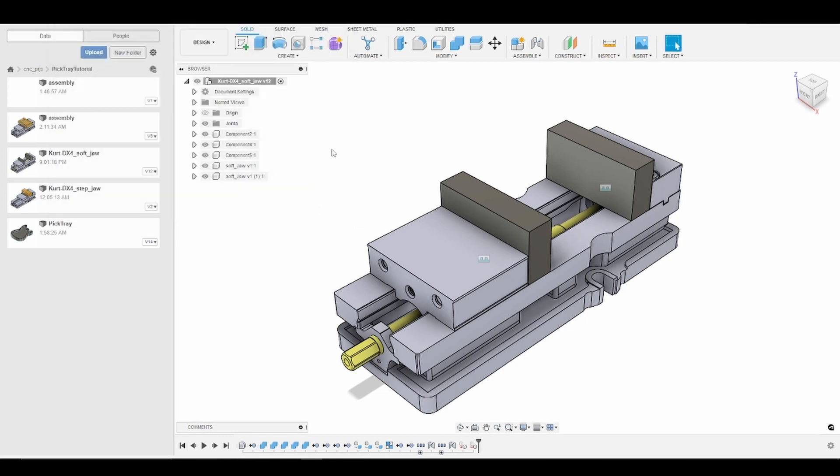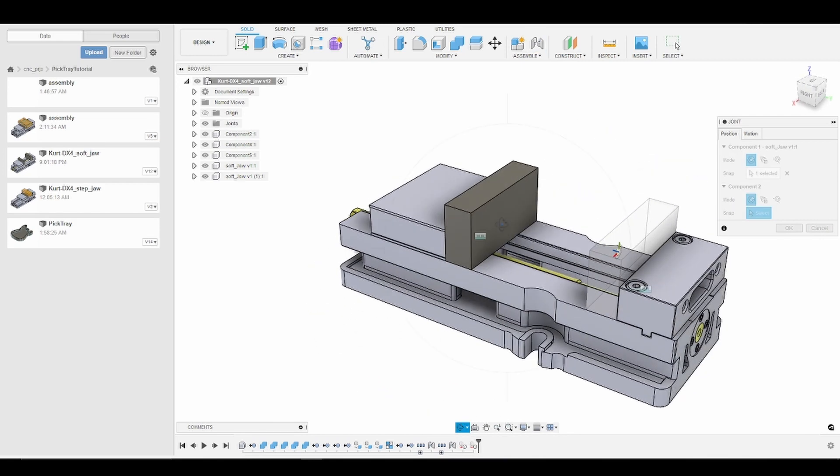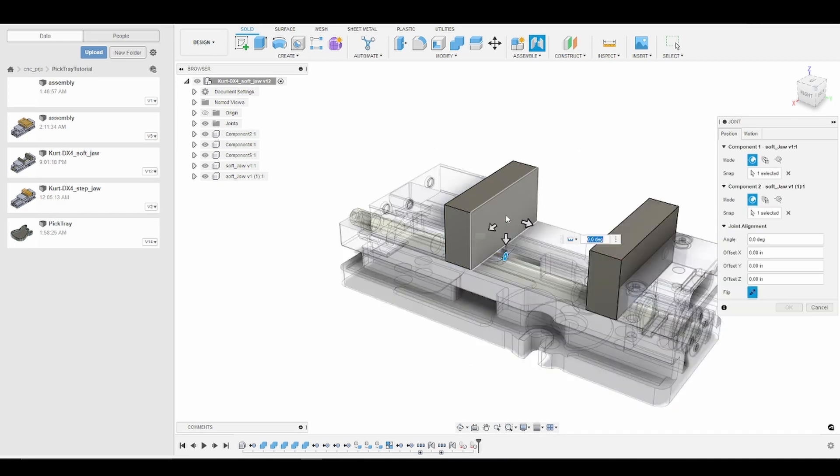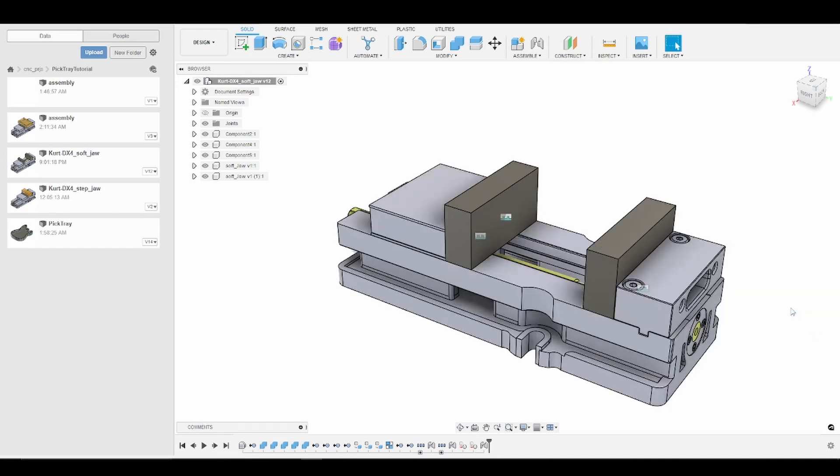The next thing we need to do is create a joint between our soft jaws. I'm going to press J for joint and choose the center of both soft jaws — I'll orbit so I can grab the other soft jaw. Now we're going to enter the name of our parameter in the axis in which the jaws are opening, which in this case is Z. Fusion was smart enough to pull up our parameter name for us, so I'll just click on it and click OK. You'll notice our vise jaws indeed moved away from each other four inches.